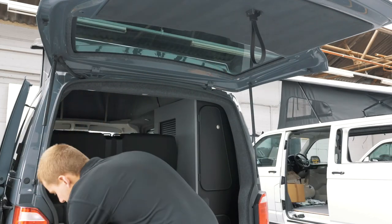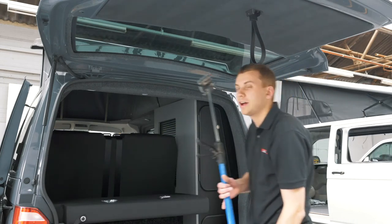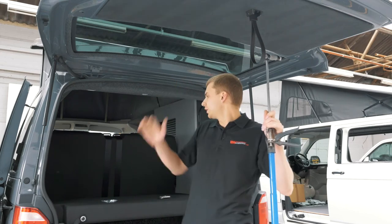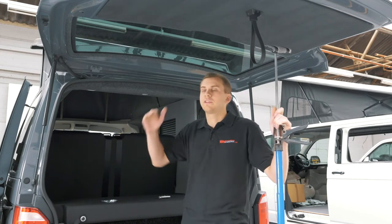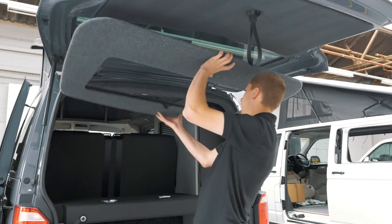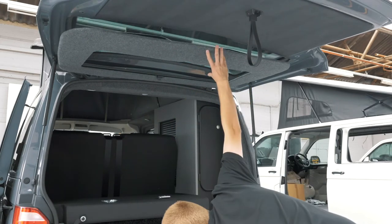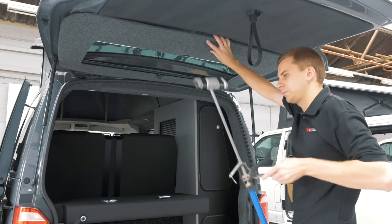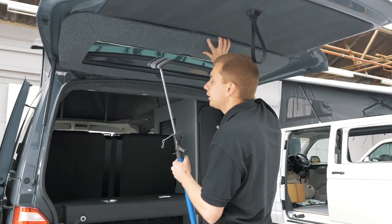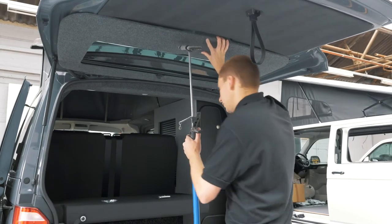First thing we need to do, unless you've got a spare pair of hands, you want to use a plastered prop like this. Because unless you can get to the rear of the vehicle from the inside, you want to fit it with the tailgate up. So offer the window pod up to the tailgate window recess and get your prop or your spare pair of hands in place.